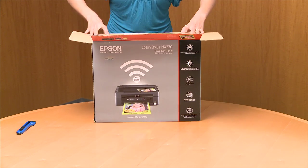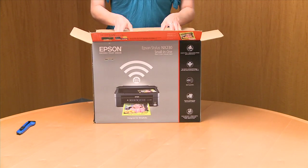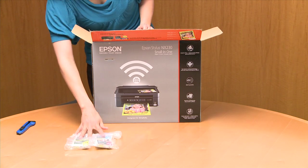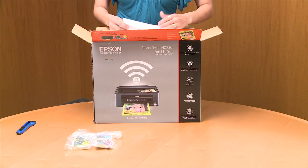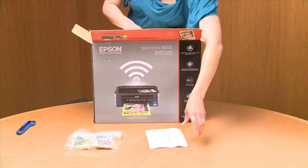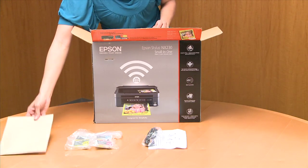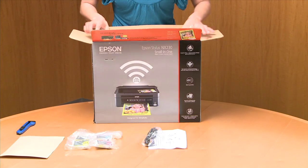A pen will do. We have the Epson DuraBrite inks — high quality stuff. You'll notice here we have a power cable, and here's the printer.